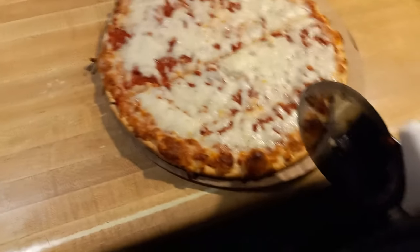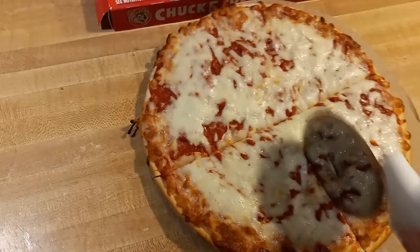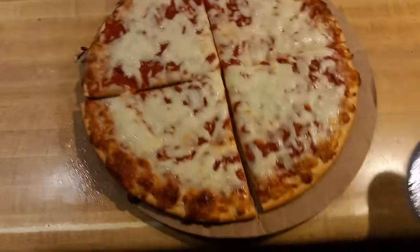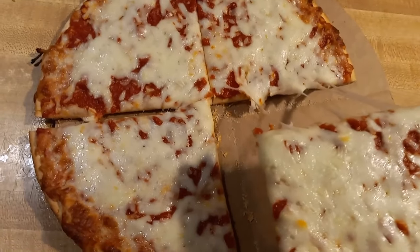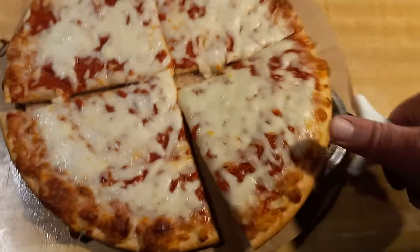I'm trying to see if cooking at a higher temperature actually works or if I should just follow the instructions — seems to be 50/50 so far. Let's do a cheese pull. Oh, there's some snap! All right, let's go ahead and start with the first slice.